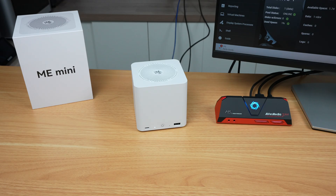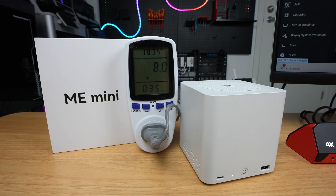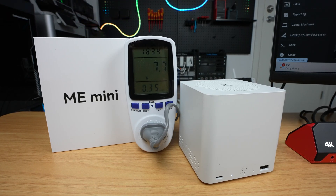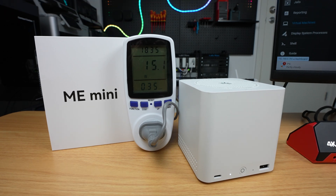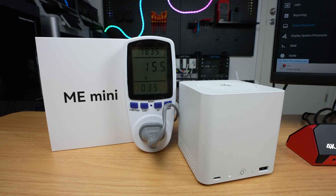The ME Mini is also impressively power efficient. With the two drives installed, it uses just 8 watts at idle, around 12 watts under full write load, and a maximum of 15 watts when the CPU is fully loaded too. So it's not going to do any damage to your power bill.